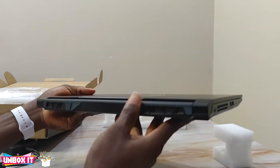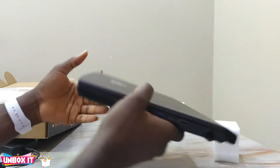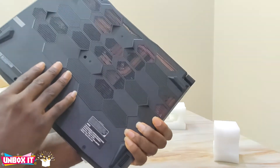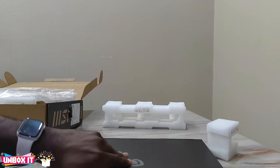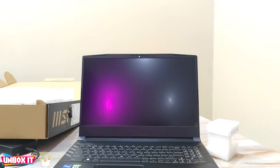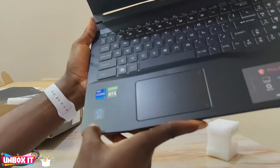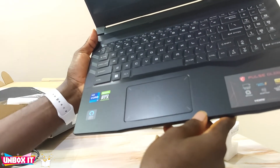Aesthetically, everything looks the same — there is no significant difference from the exterior design compared to last year's model. I think the main changes will be on the inside. One thing I notice is this one has an Alexa button; I'm not sure if the last year's model had that.